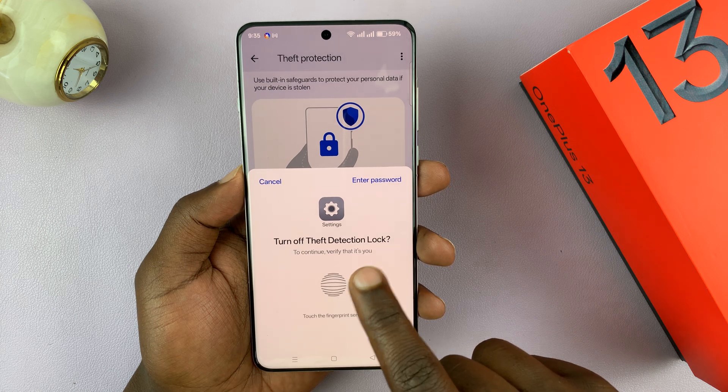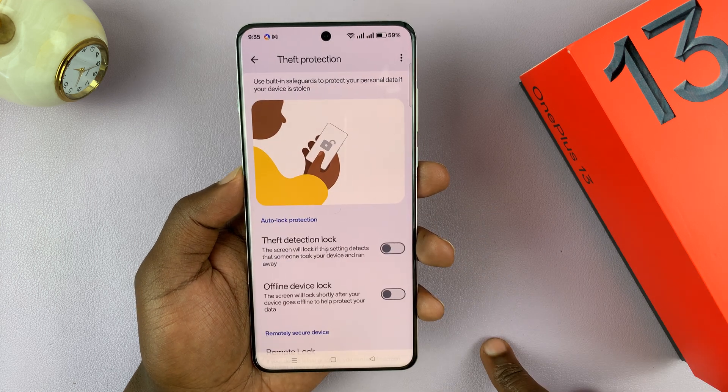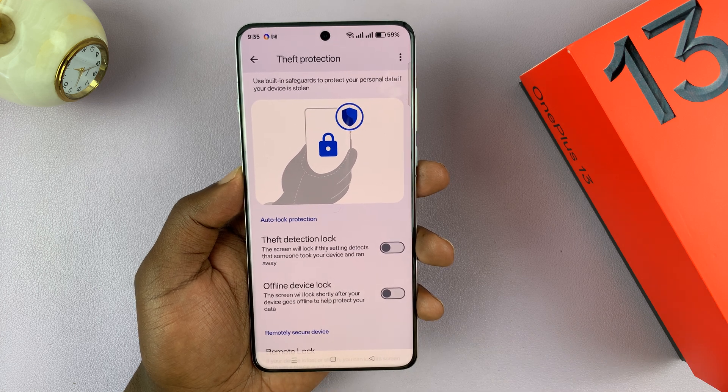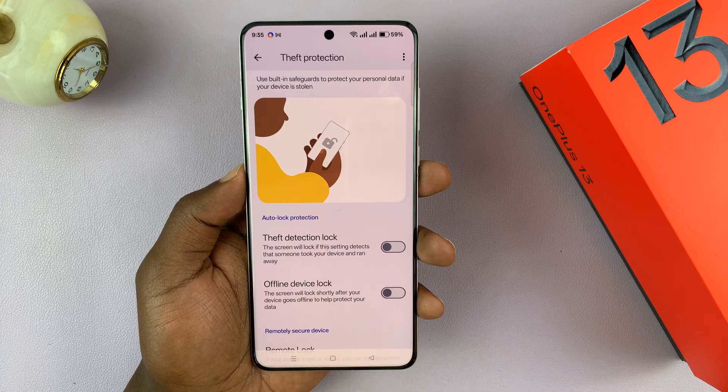Of course, it's going to need your password or fingerprint, and then it's going to disable. So that is basically how to enable or disable that feature.